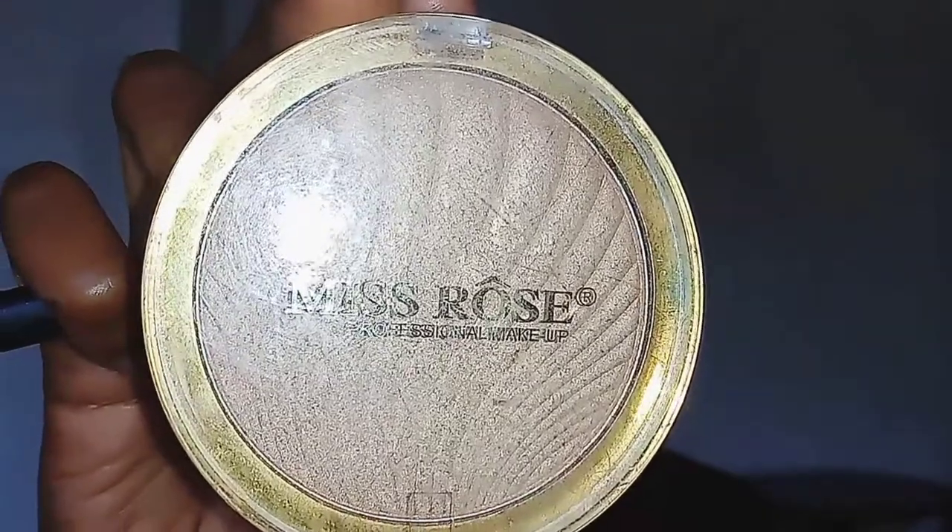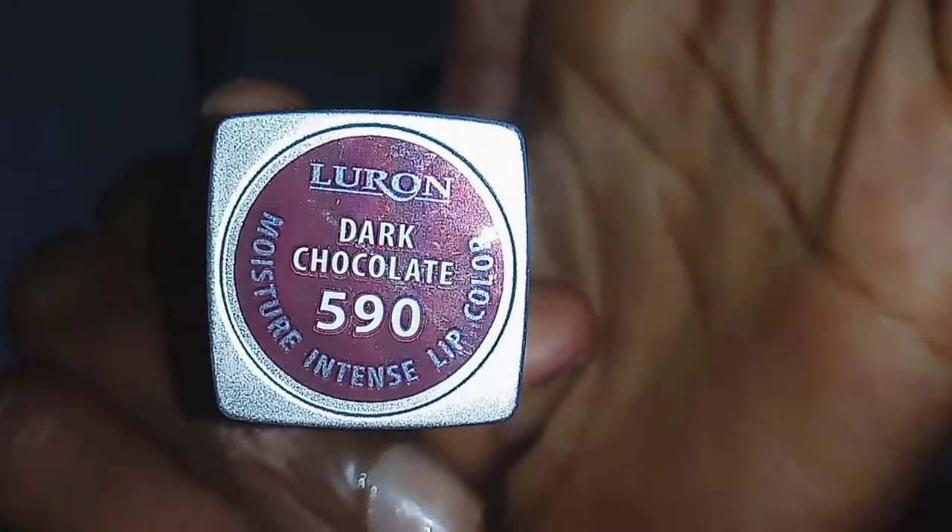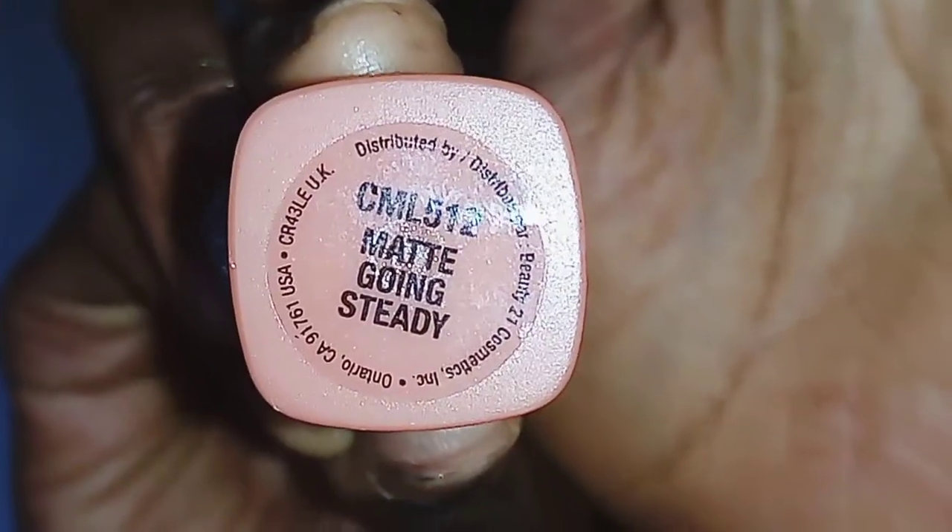Next, I'm taking this Miss Rose highlighter to define my lips and highlight them before I apply lipstick. I'm going to use two shades of lipstick to get a natural-looking result, because I don't have a lipstick that looks natural on me on its own. The first one is in the shade Dark Chocolate and it's by Luron — and Luron is not L'Oreal, it's Luron, a Kenyan company if I'm not wrong, though its products are made in China. The second lipstick I'm applying on top is the LA Colors Going Steady — it's a matte, nude lipstick with peach and brownish undertones.